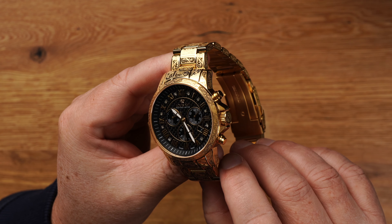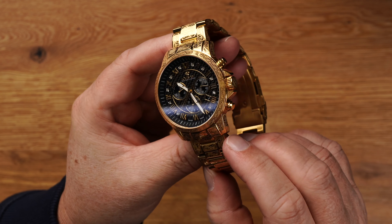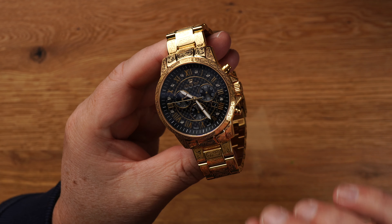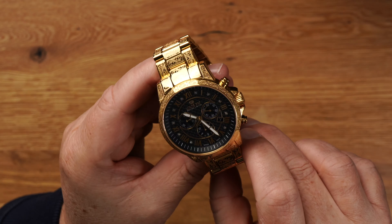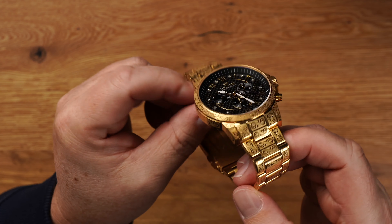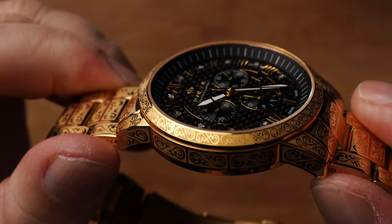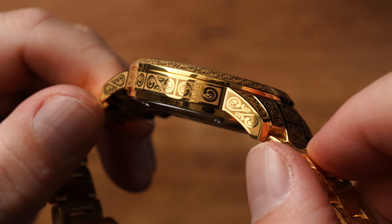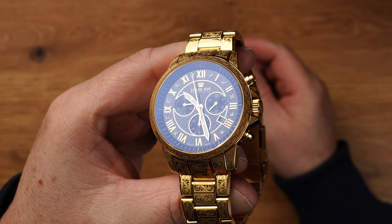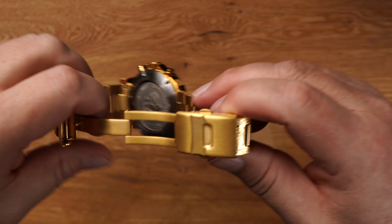Die Uhr trägt das Qualitätssiegel Swiss Made. Das Siegel schreibt strenge Richtlinien vor, die unter anderem Langlebigkeit, Präzision und hohes Qualitätsniveau garantieren – und ich kann das wirklich bestätigen. Die Royal Palais wurde aus hochwertigem 316er Edelstahl gebaut, der besonders korrosionsbeständig und kratzfest ist. Ummantelt wird es von einer PVD-Beschichtung. Das ganze Gold, was wir hier sehen, ist alles PVD-beschichtet. Das aufwendige Verfahren wird in der Uhrenindustrie angewendet, um Oberflächen zu veredeln und die Widerstandsfähigkeit zu erhöhen. In diesem Fall werden Goldpartikel beigemischt – streng genommen haben wir hier also eine PVD-Vergoldung. Die PVD-Beschichtung wurde wirklich hervorragend umgesetzt.